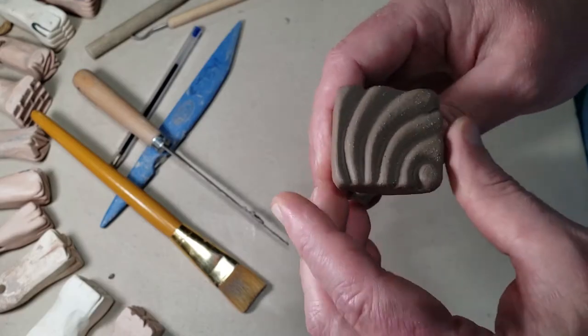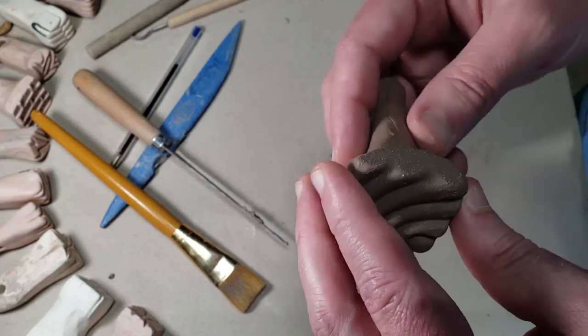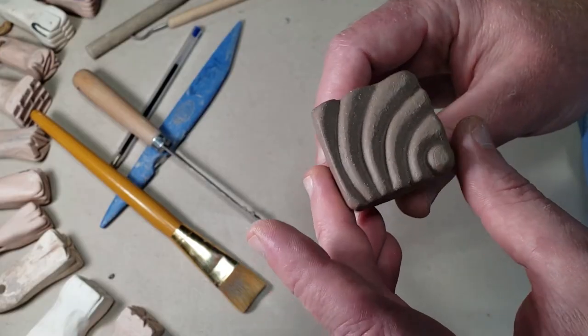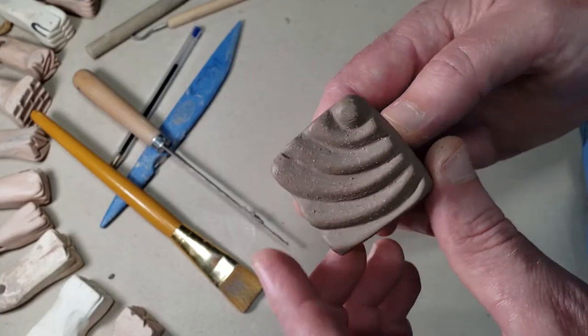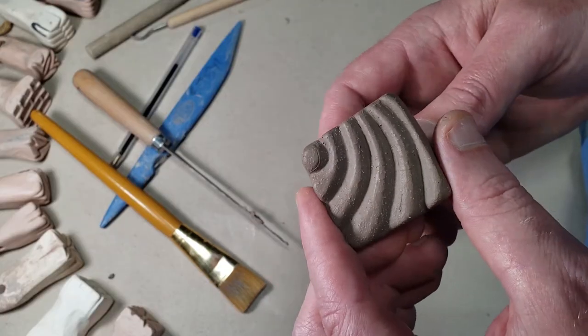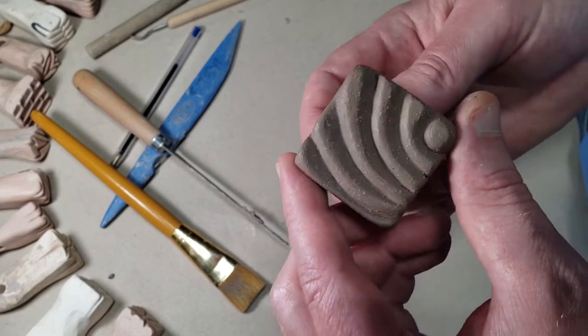This week's project is making bisque stamps. These are carved out of leather hard clay and they will be bisque fired when they are finished, and then you will have a tool forever. In the coming weeks we've got some projects coming up which will need these. So you can make one, you can make 20, whatever you want to do.